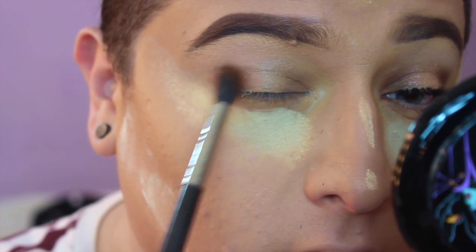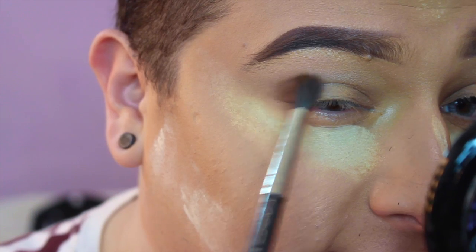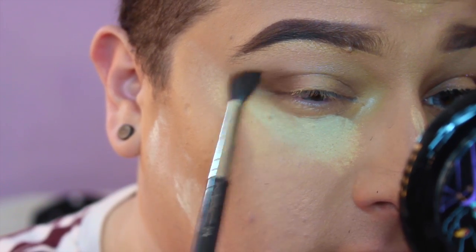Now I'm going back in with 'Saddle,' which is more on the warmer side. If you guys don't own Saddle eyeshadow, I don't know what your life is — go to a Mac store and pick it up by itself if you need to.